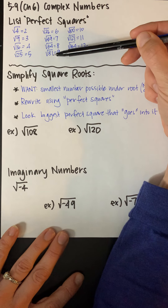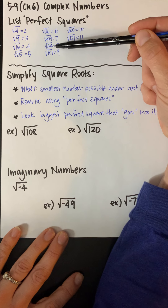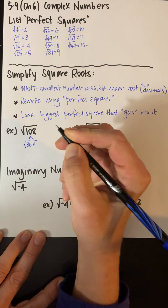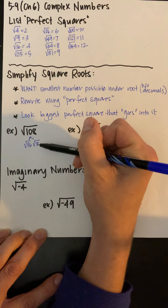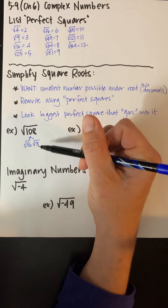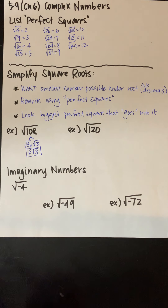So I go down the list: 81 doesn't go into 108, 64 does not go into 108 — if you divide 108 by 64, it's not a whole number. 49 doesn't go into 108, but 36 does. So the square root of 36 times 3 is how we can break down the square root of 108. We used a perfect square to break that apart because 36 times 3 is 108. Now the square root of 36 is just 6, so now I have the smallest number possible underneath that square root.